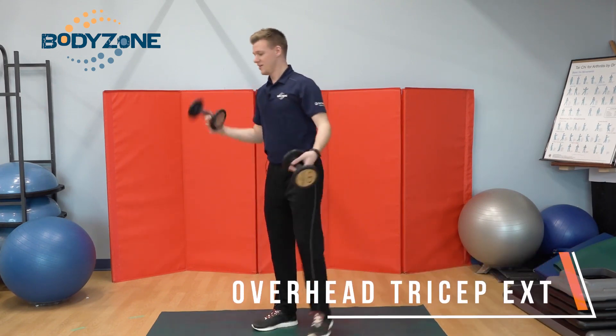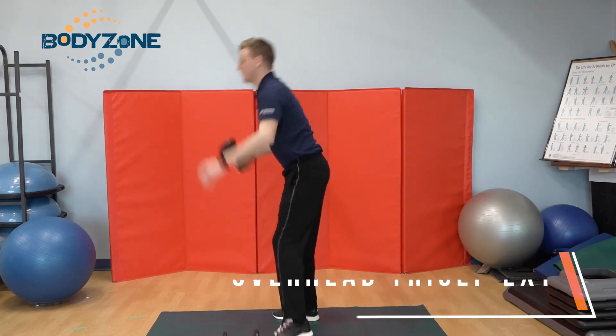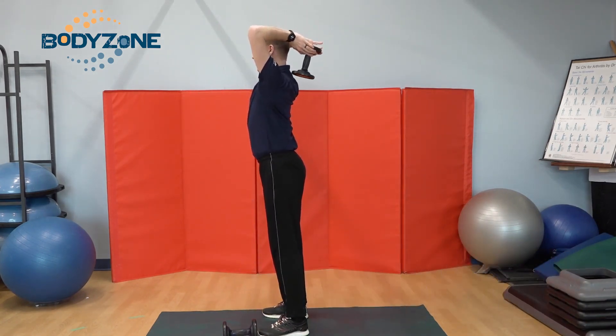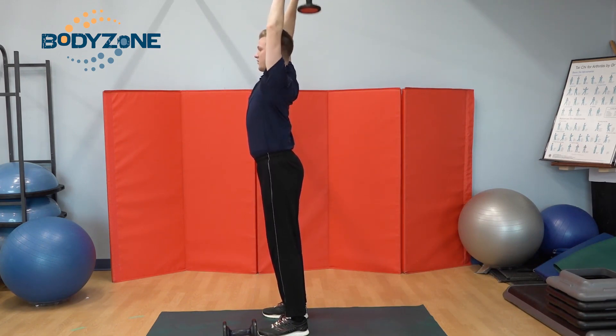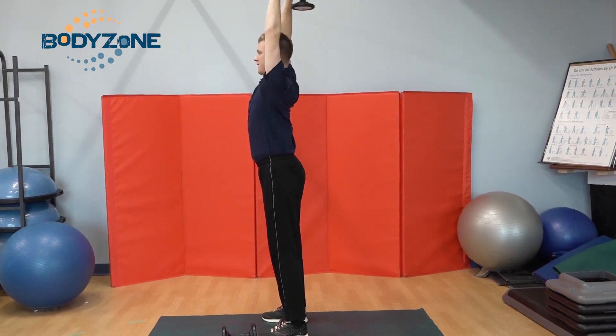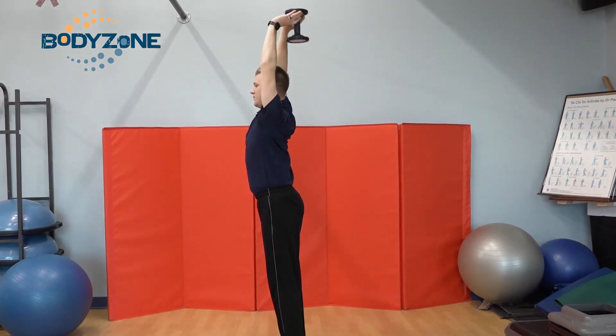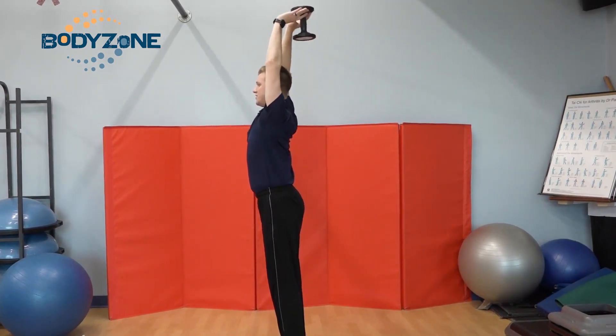Next, I'm gonna do skull crushers. With these, I'm gonna use one weight. I'm gonna turn to the side so you get a better view — arms are gonna be behind my head. I just push straight up above my head and back. This works your triceps. I wanna make sure we're not locking out the elbows when we do this — we don't wanna do any damage to that joint. Make sure we're trying to isolate the muscle as much as possible.